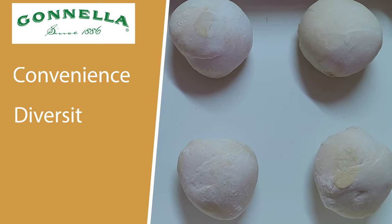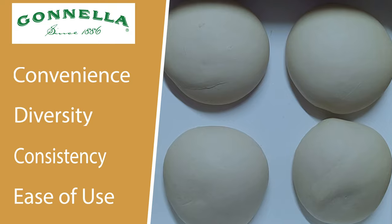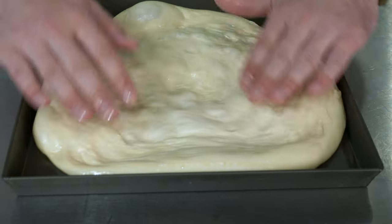Thanks for having me here, Brian. Today, John and I wanted to talk to you about diversifying your pan folio. Today, we would like to take a little time to talk to you about convenience, diversity, consistency, and ease of use in one of the most important components of any pizza — the dough.